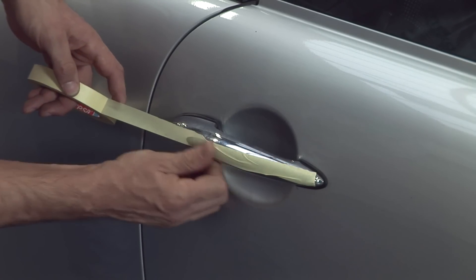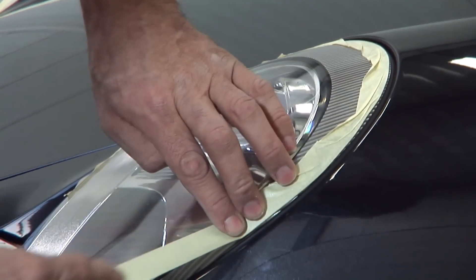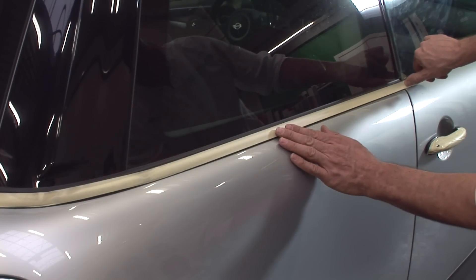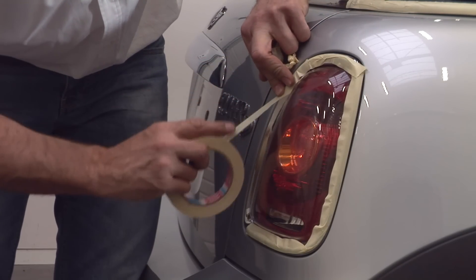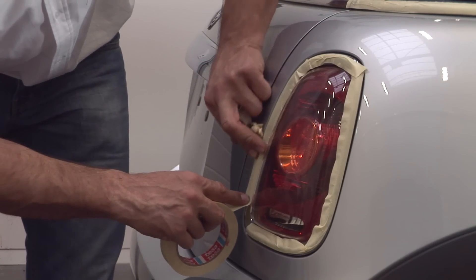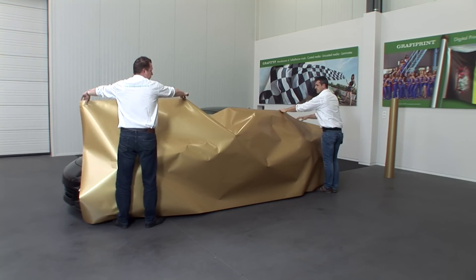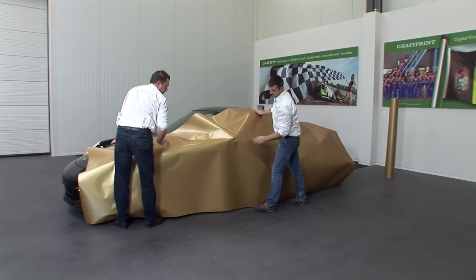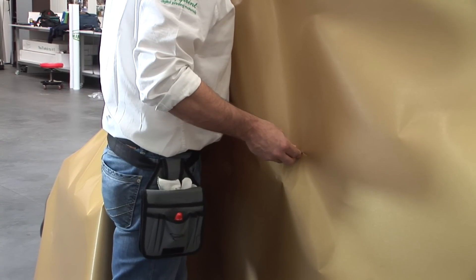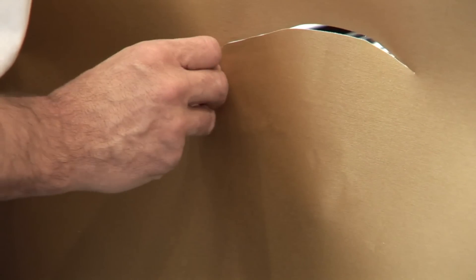Once the mirrors, trim and so on have been removed and the car has been cleaned and degreased sufficiently, we start by roughly taping up with masking tape all parts that don't need to be wrapped, such as chrome strips and headlights. This makes it a lot easier to remove the film from these parts later. Before actually starting the wrapping process, it's wise to check the size of film against the body of the car — you wouldn't want to find that you were short by just a few centimeters at the edges. Then we cut out the mirror to make it easier to apply the film.